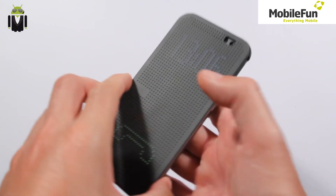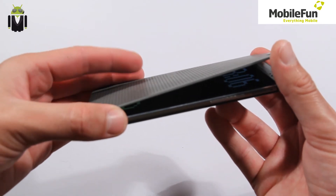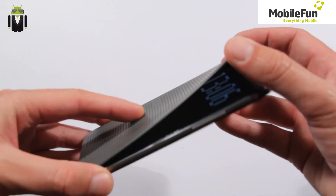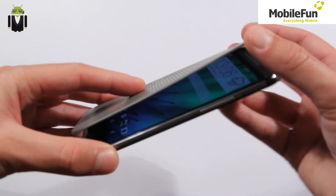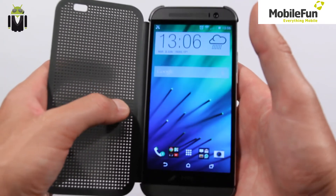How it works: if you look closely, the screen is turned on underneath, and what you see on the front of the case is the same screen showing through. There is a metallic part here that helps make this work.